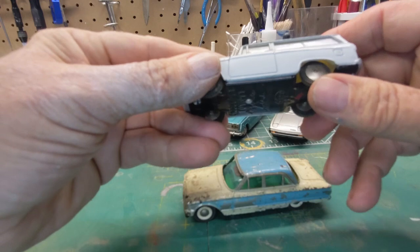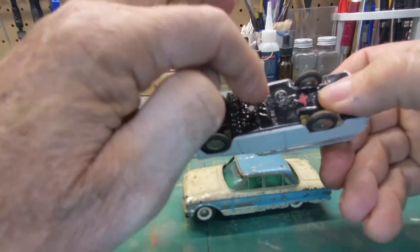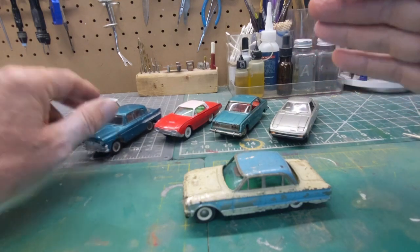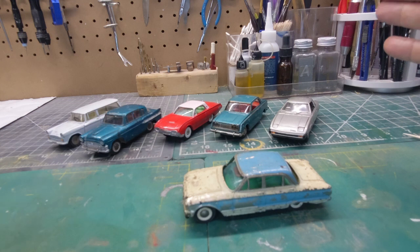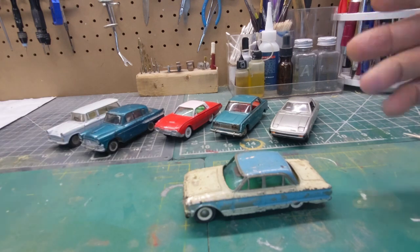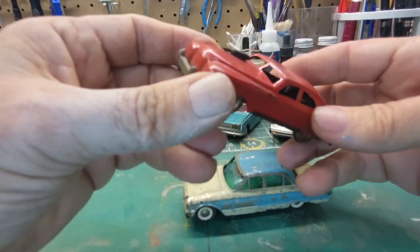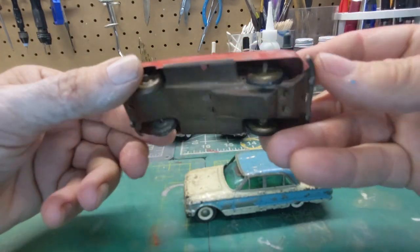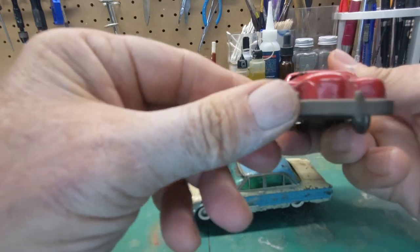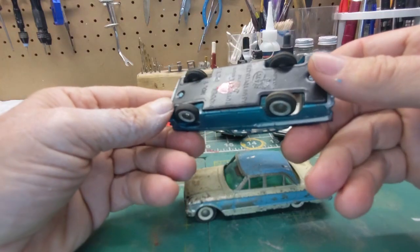Pretty nice rubber tires, got the smooth hubs. It's got a kind of a tinny bottom. This company was the first company — pretty sure — that made the transition from tin-type cars to die-cast. Tin-type cars like this pullback here — I don't know who made this, it could well be Japanese. It might be a Dick Tracy car, but this other model is also another Toyopet.